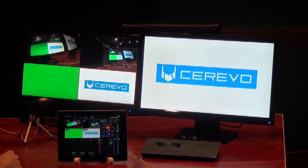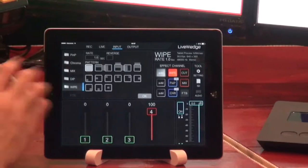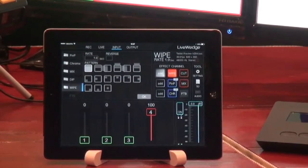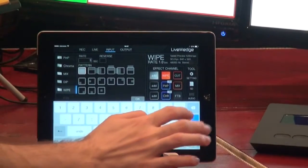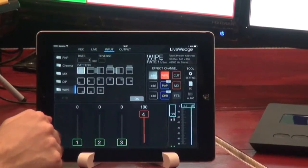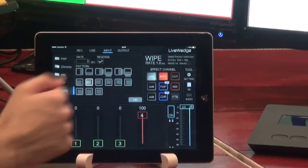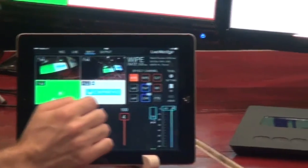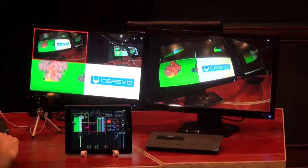If you'd like to control the wipe effect, you can select add to add a new wipe effect, then select wipe from the menu. From here you have various options. At the top is the rate — how long it'll take to switch using the effect. We have it set for one second; let's change it to three seconds. You can also select if you'd like to reverse the effect, and choose from various patterns. Select OK, and double tap to the input you'd like to switch to and the selected effect comes up.